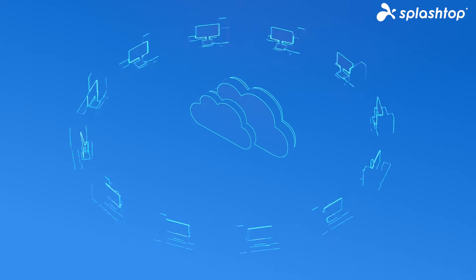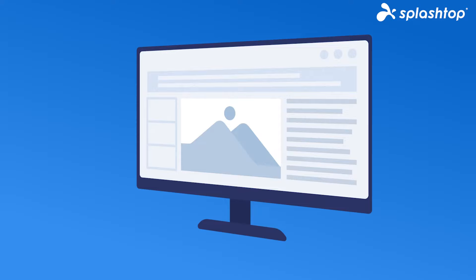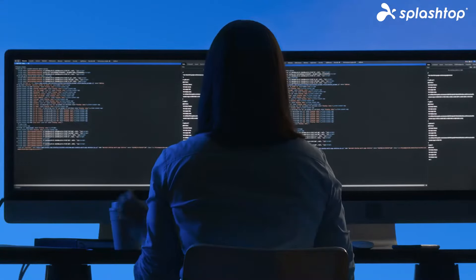Do you want to use two monitors while connecting remotely? With Splashtop, you can set up this feature in one simple click and boost your productivity from any device. Enjoy unmatched performance, easy setup, and secure connections — and stay in control, even with dual monitors.